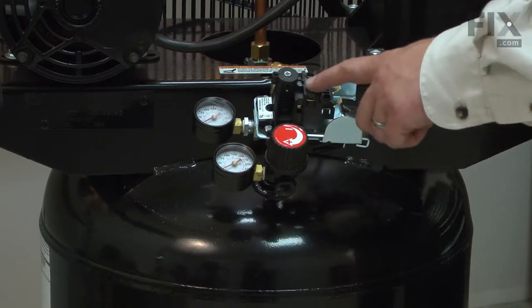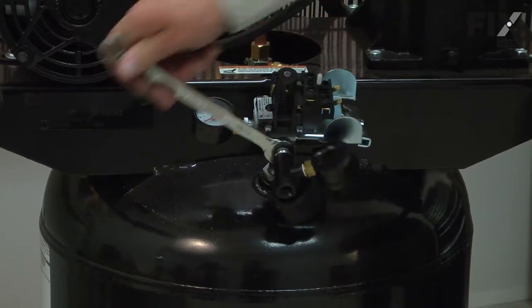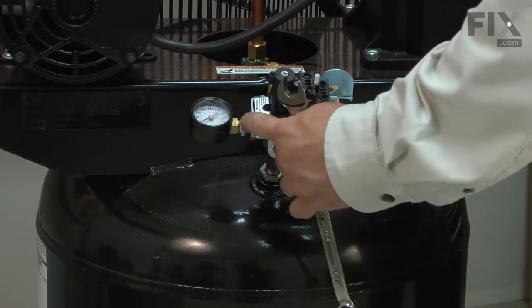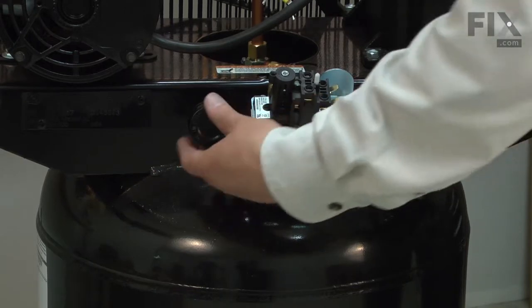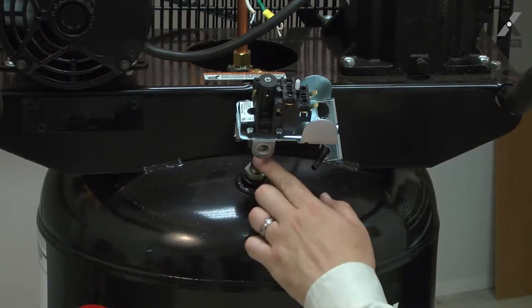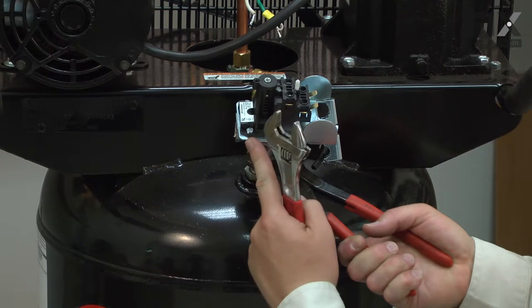Now remove the regulator and gauge from the pressure switch. Now I can unscrew the pressure switch from the nipple coming from the tank. I'll use an adjustable wrench to grab the nipple and a crescent wrench to turn the pressure switch.